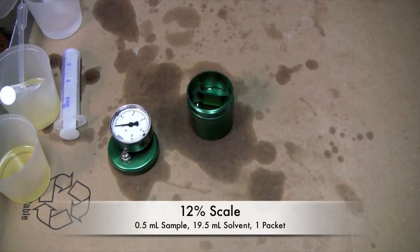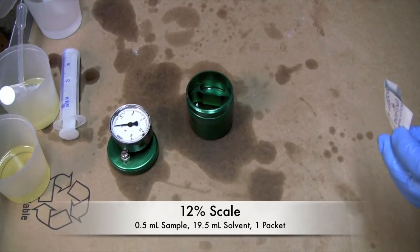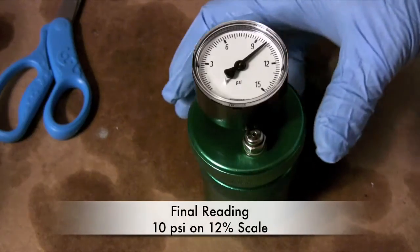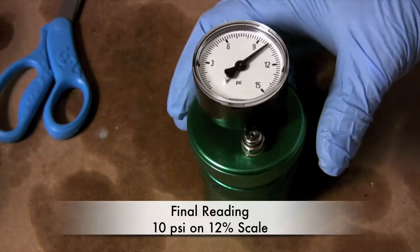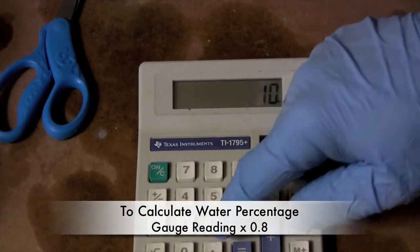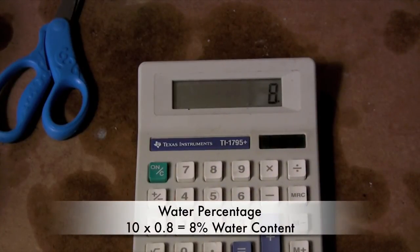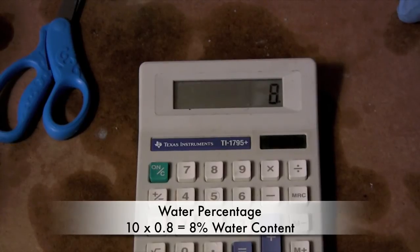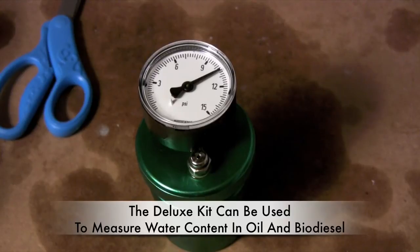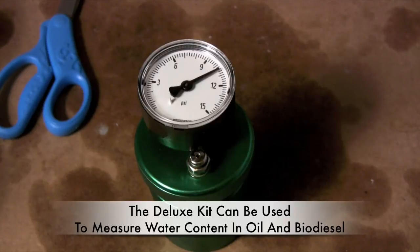We're now on the 12% scale. We've added a half a milliliter of sample and 19 and a half milliliters of Reagent B, and I'm just about ready to put the Reagent A in. The scale on our water test kit came out to 10 PSI. The way the equipment says to figure that out is you take 10 and multiply it by 0.8 — that's 8%. So our oil had 8% water content in it. Using this water test kit you're able to test several samples of oil and find out what your water content is. Had we used this oil to make biodiesel, we would have made an awful lot of soap.